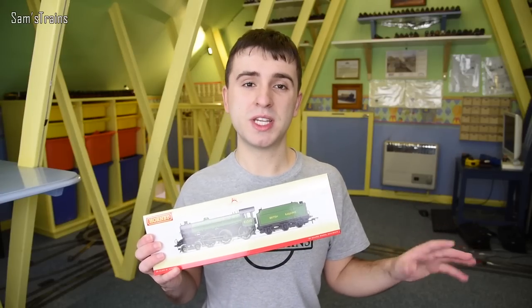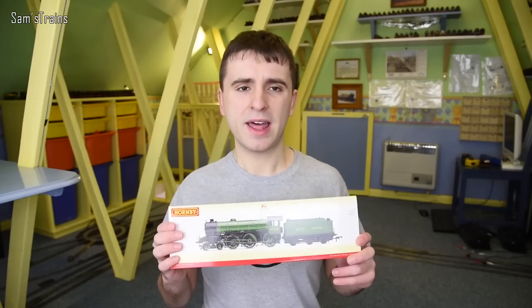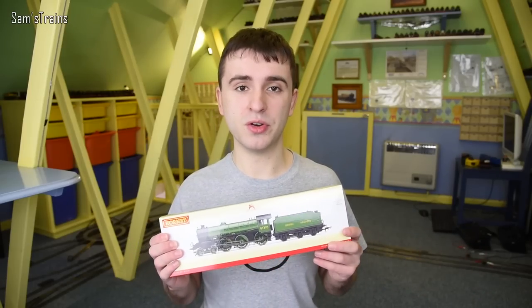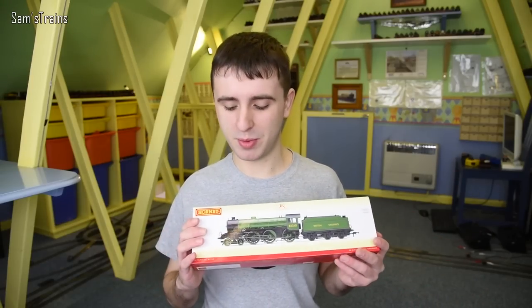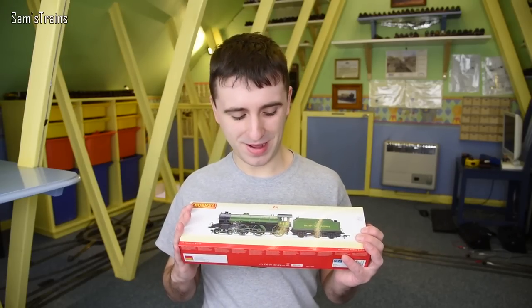Interestingly I've also seen that there are some pre-orders open for a new Bachmann B1 coming out soon. I'd be really interested to know whether it is actually a new tooling or just an updated version of the old tooling. Obviously it will be on a different chassis because Bachmann don't create split chassis models anymore, but either way it would be interesting — though that's not what we're talking about today.